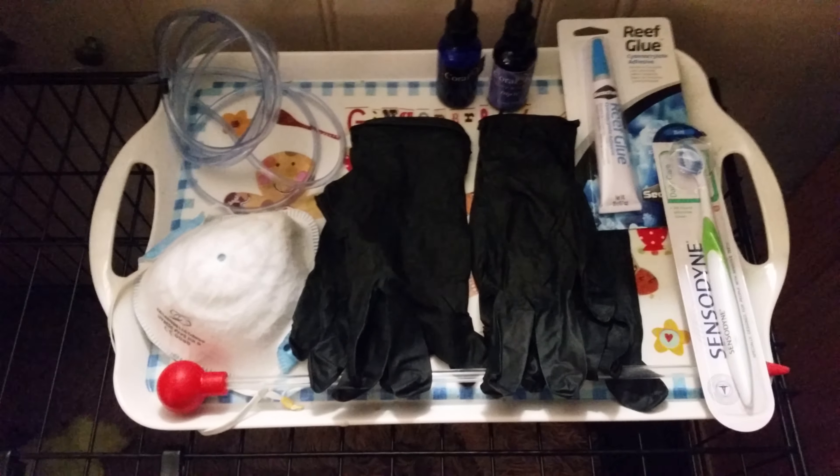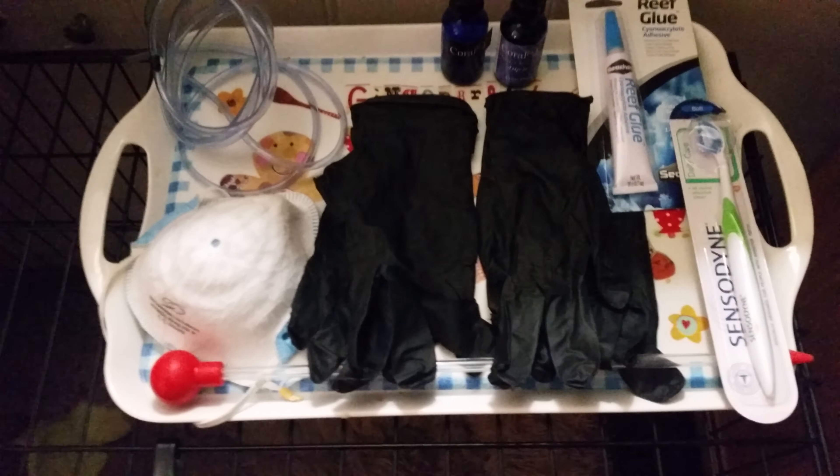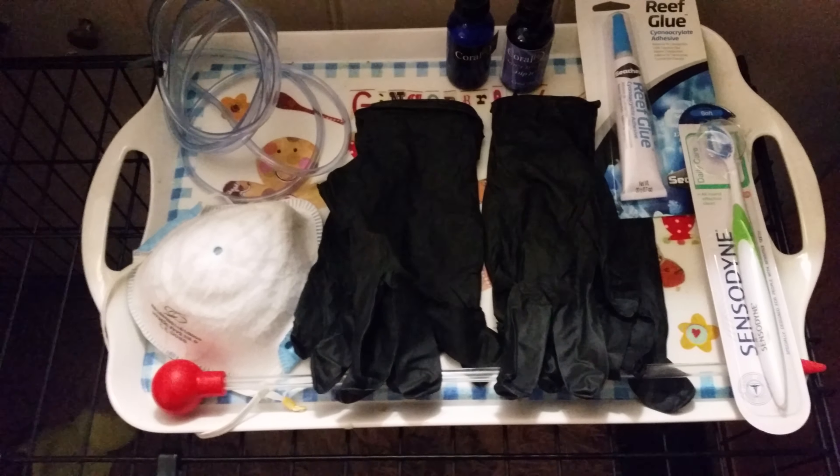Welcome back to Christian Corals. This is what I use for when I start to frag my tank.